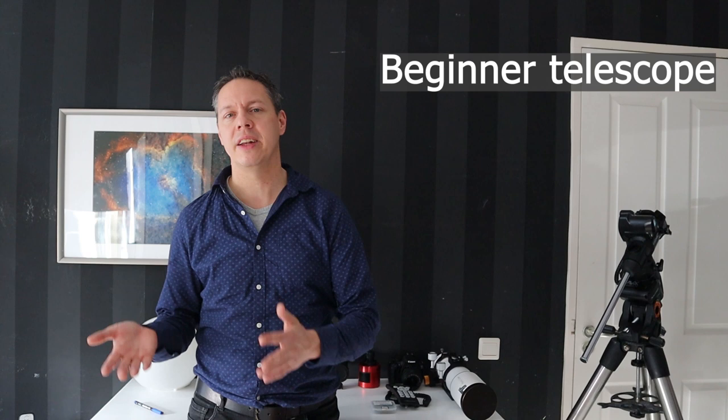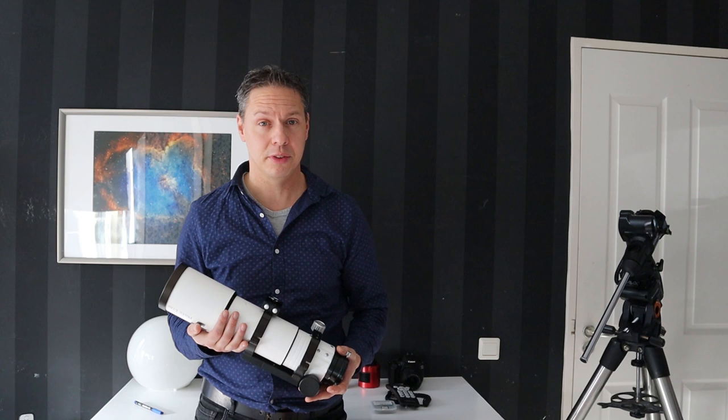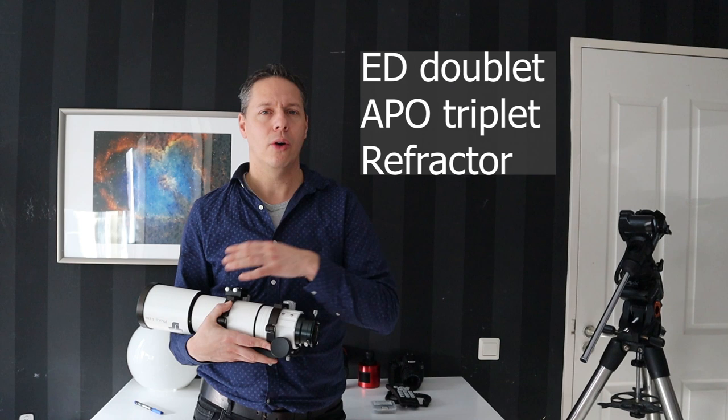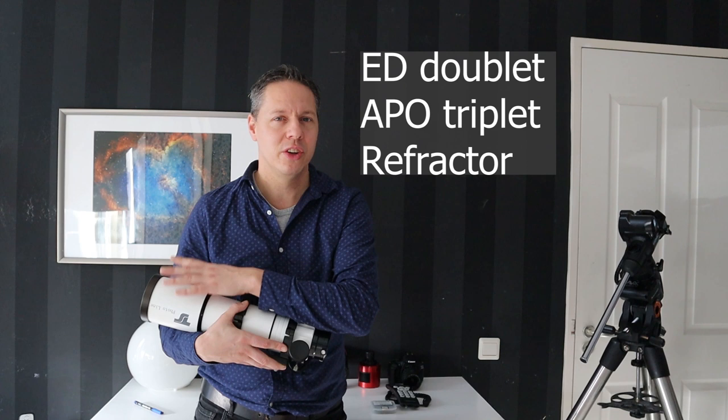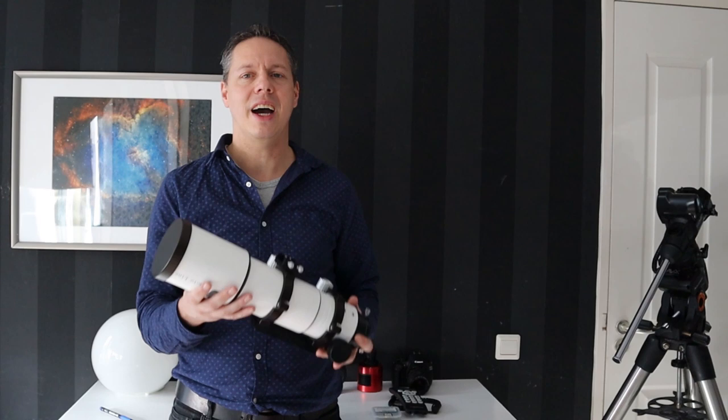The second tip is to buy the right kind of telescope. There's a lot of debate on this, and I have an entire video on it linked below. But in short, I would recommend buying a refractor when first starting your astrophotography hobby — more specifically, either an extra low dispersion glass doublet, an ED doublet type refractor, or even better, if you have the money, an APO triplet refractor.